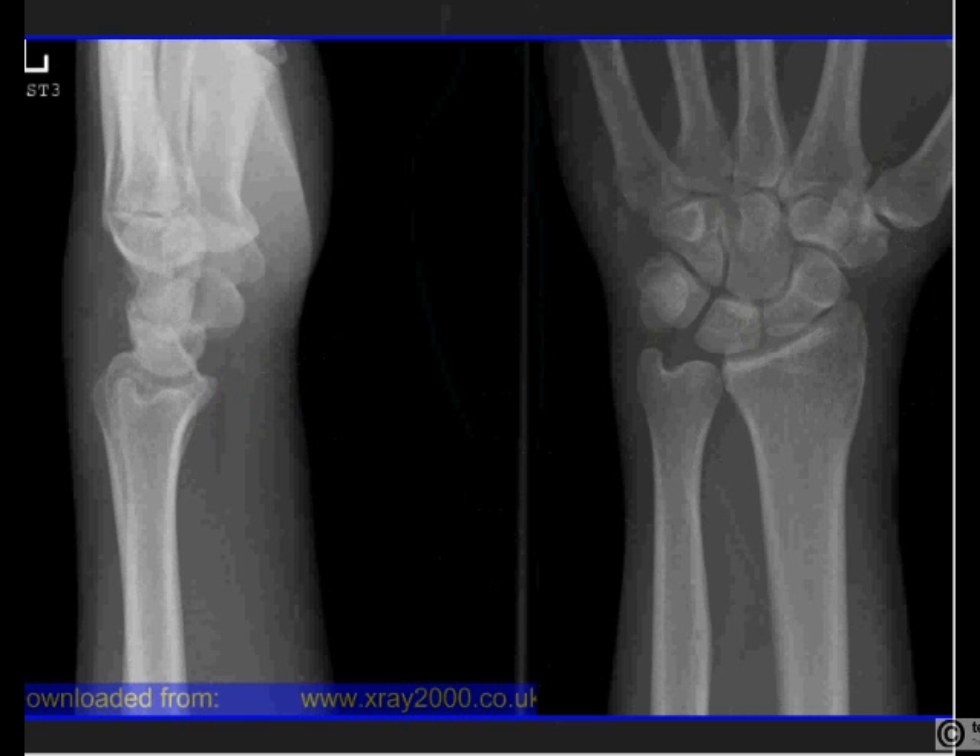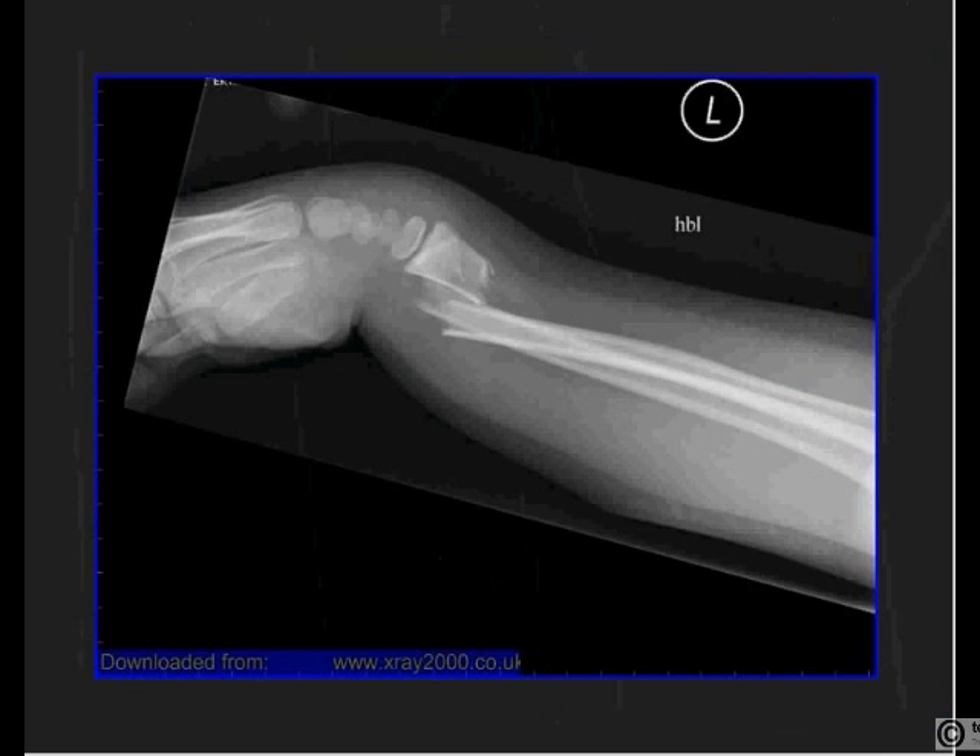A common fracture at the distal wrist is called a Colles fracture. It is a fracture of the distal radius where the distal fragment is dorsally displaced and dorsally angulated — the fragment goes towards the back of the hand or wrist. The opposite of this is called a Smith's fracture, where the distal fragment goes anteriorly towards the palm.